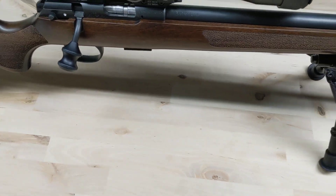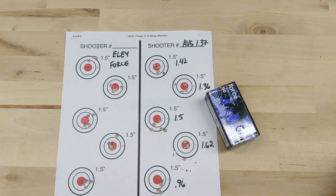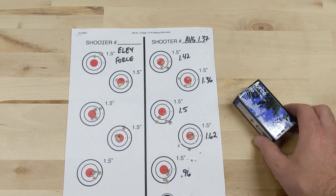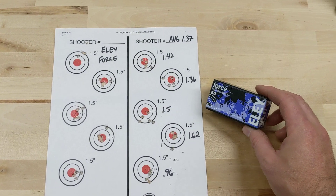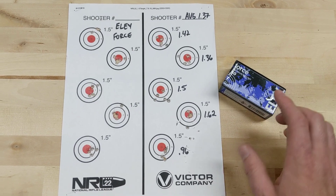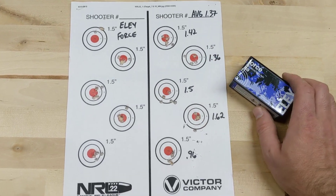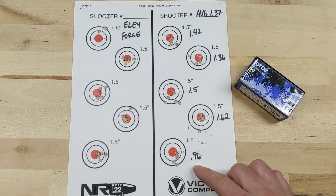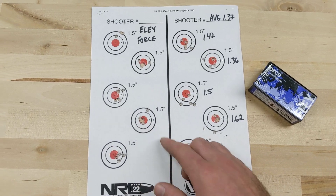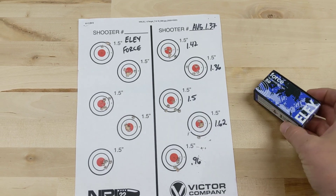Next I went with Ely Force. The group size was a little bit better, still not stellar. Fouling on the left, shoot for groups on the right. Average 1.37 MOA. These are 42 grain bullets, all at 50 yards. It was a little bit windy so that did come into effect, but not as much as these numbers are reflecting. Only one group under a minute — pretty crappy in my opinion. The fouling group was okay but this stuff is expensive and it shoots way better in my Ruger Precision Rimfire. I probably won't be shooting it out of this again.